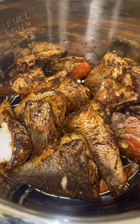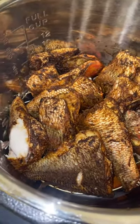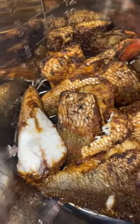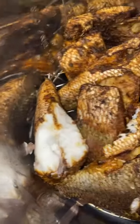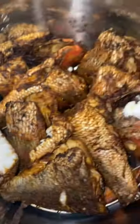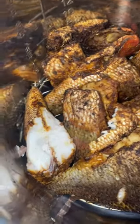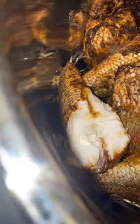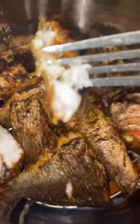These are my yellowtail snappers and grunts. I just want you to see how flaky that meat is and how white. That's the cleanness of a fresh fish. I caught these fish yesterday in the ocean, and you can just see the quality and the juiciness of it being cooked in the air fryer.